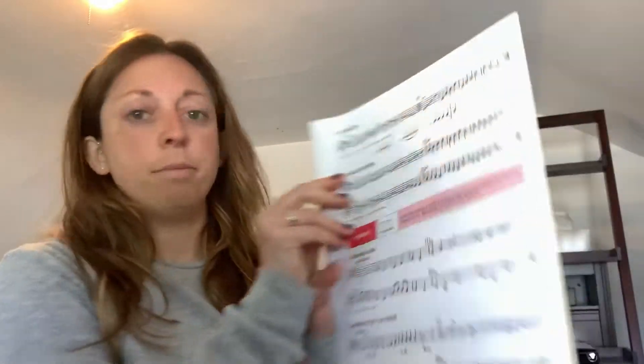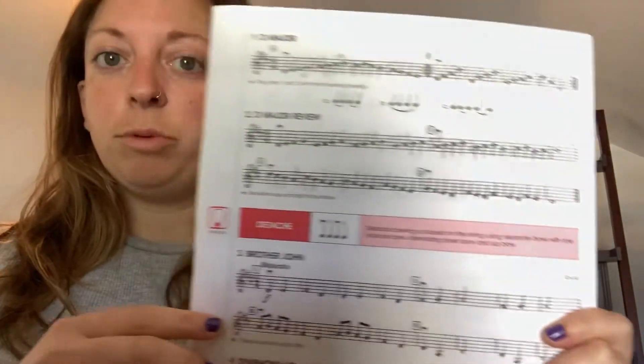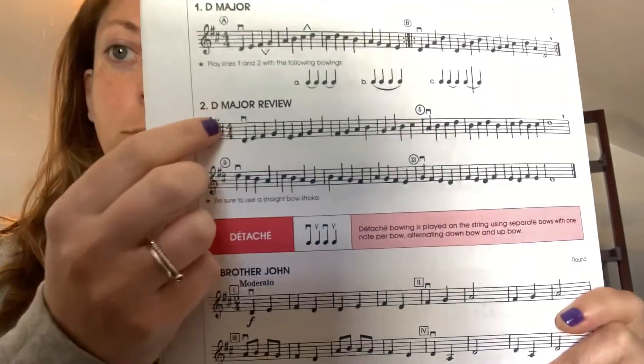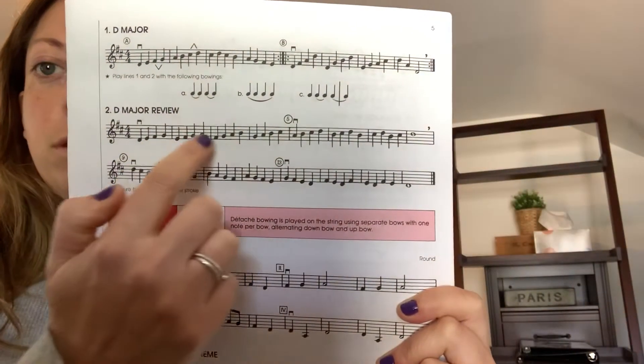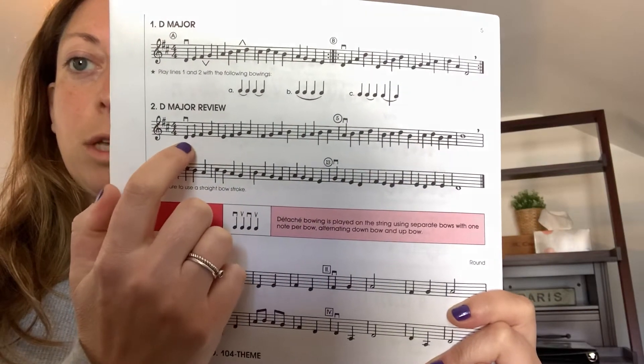This is All Four Strings Book Two, Number Two. This whole page is about D major — D major is when we have the F sharp and the C sharp. This is just a review, so if you look at these notes they go up four, drop down, up four, drop down, up four.